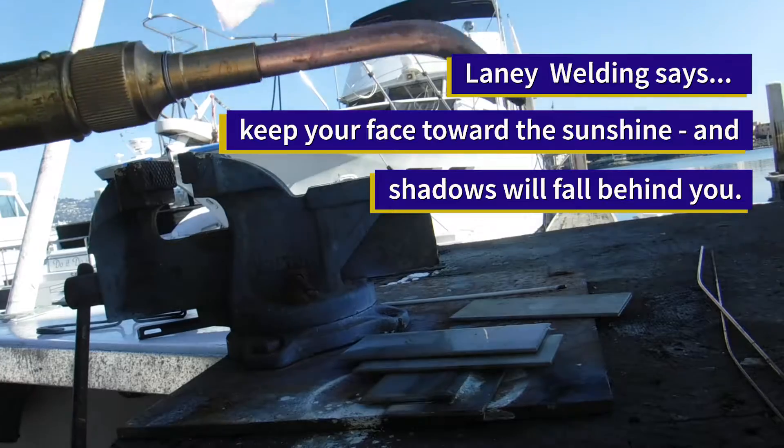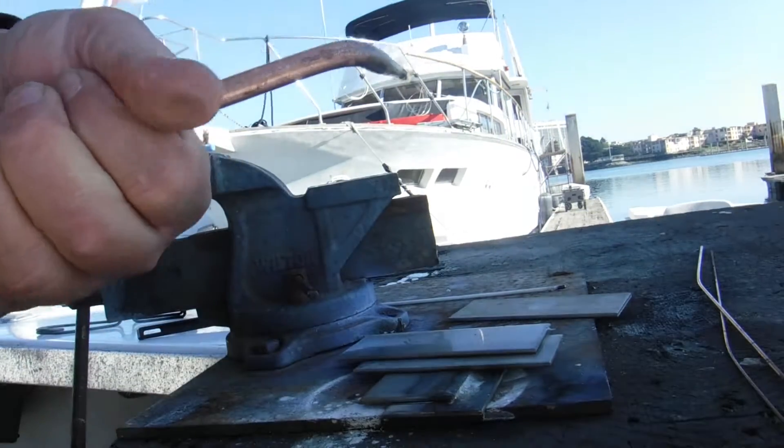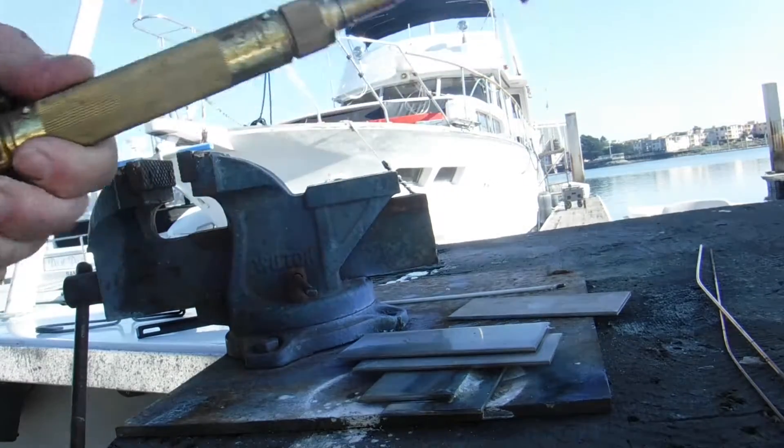What we are going to do today is do some brazing on stainless steel. We are going to use this brazing tip, welding tip on this torch.